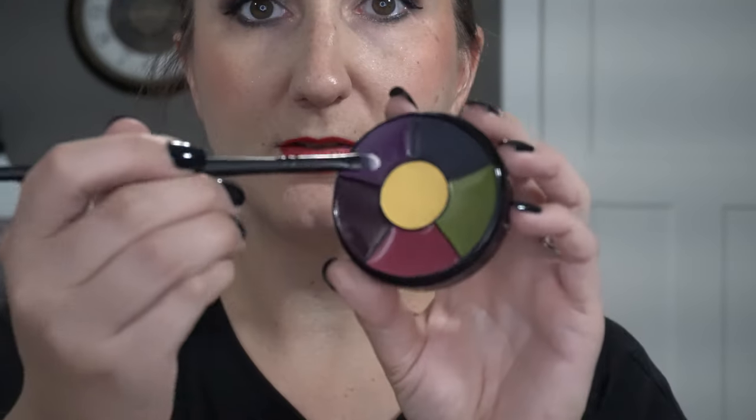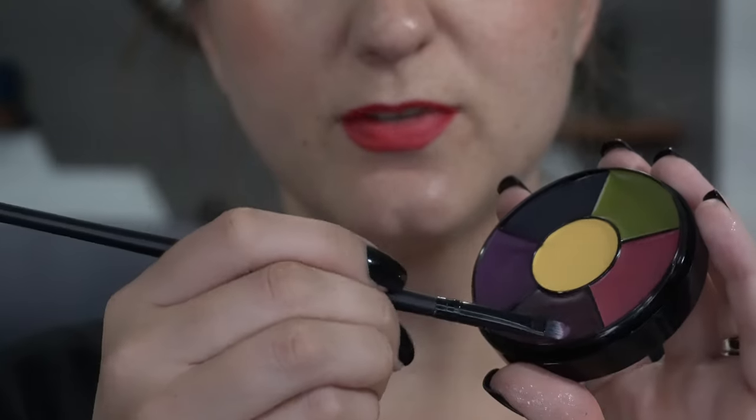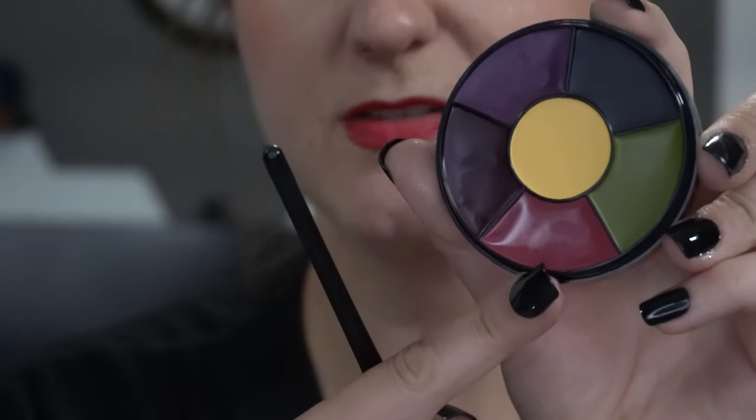I'm going to be taking these super tiny flat brushes and I'm going to line around the inside of the wounds with this purple. We're just going to tap it around the inside perimeter of the wound. All that's doing is just creating a little bit of a shadow. There is a deeper shade that I'm going to go into as well, and we're just going to deepen up a couple of smaller places — just to create some depth and bruising around the outside of those bite marks.